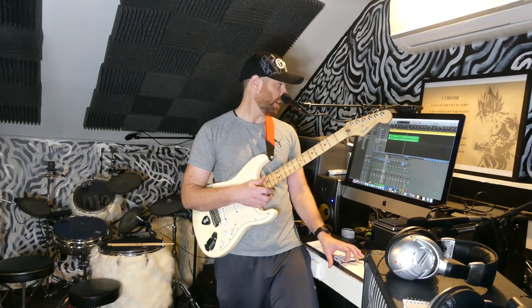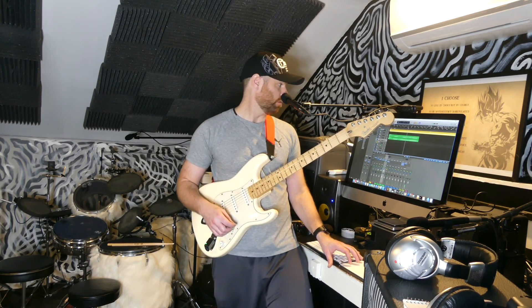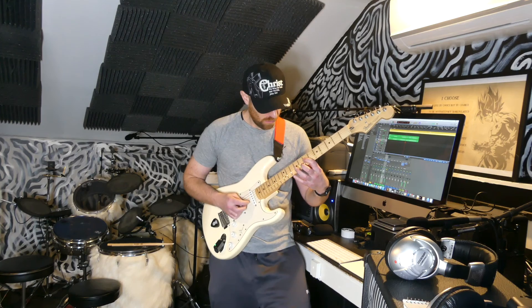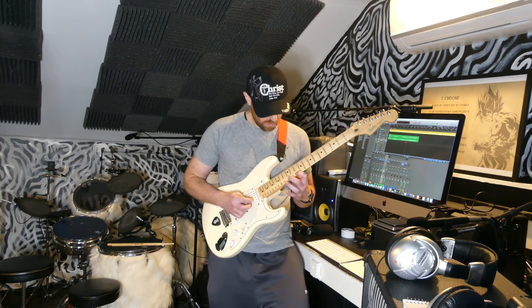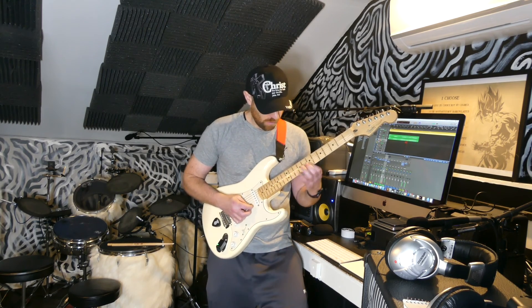Okay, recorded the track — got it on, good to go. Here goes the solo. Okay, bass part — here we go.